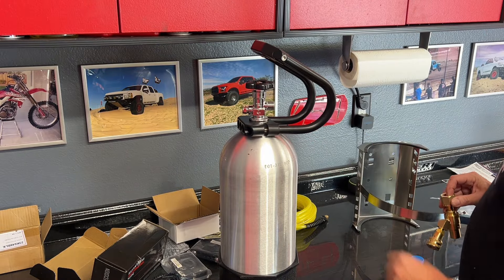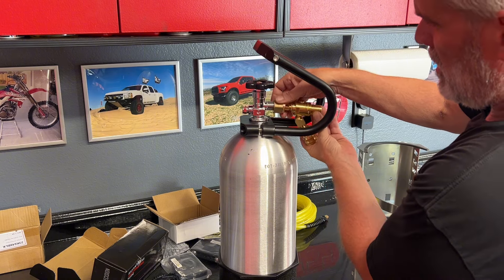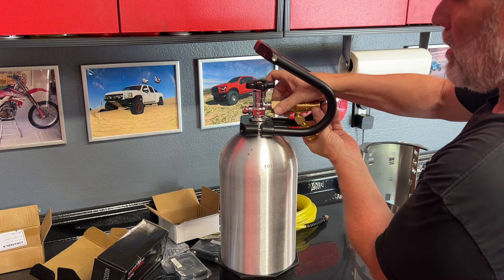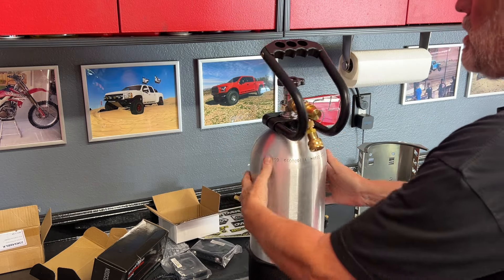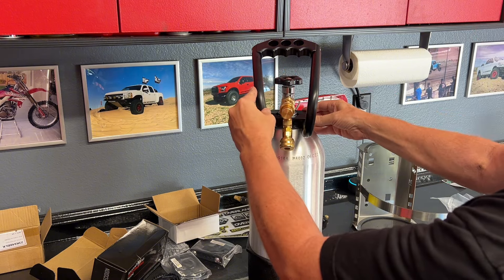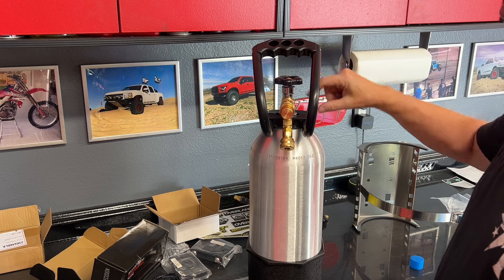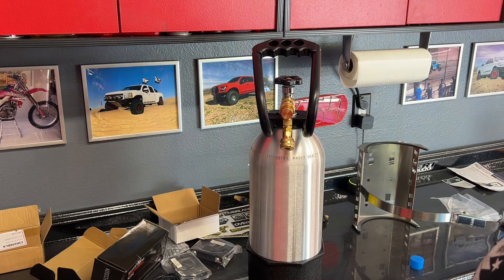I usually set this on here lightly loose and then get my regulator started. I like to orient the regulator vertical, set this right in the center of the two, tighten these two bolts, tighten this down. And then this situation is pretty much ready to go.